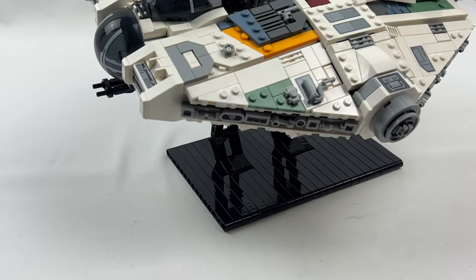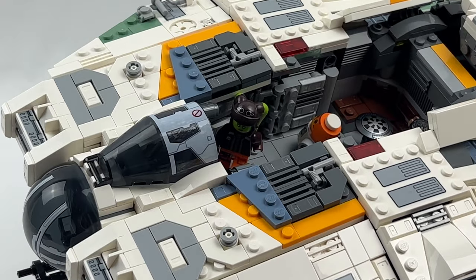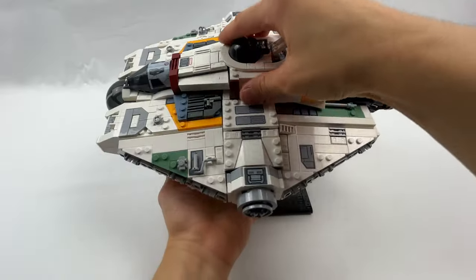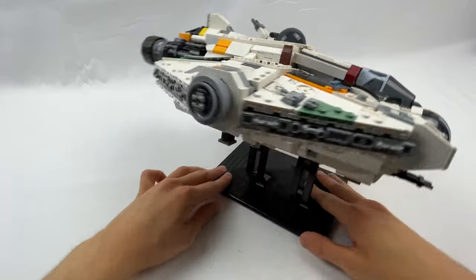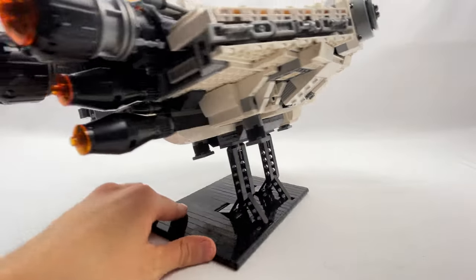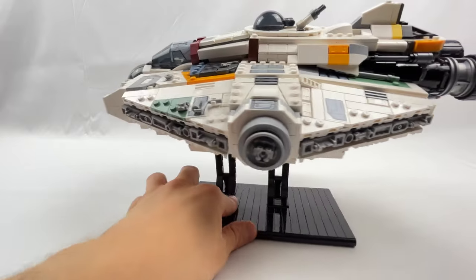Doesn't this just look great? It's such a nice display model, and the display stand is so simply built but looks super clean. It's really impressive what Pixel Dan has come up with, especially since the set was released so recently. I would not be surprised if Pixel Dan is secretly a LEGO Master Builder or even works for LEGO himself.